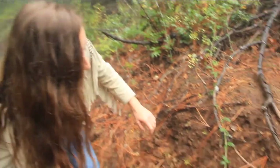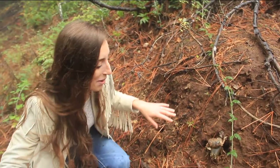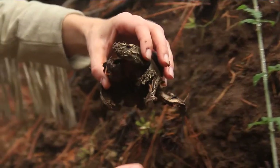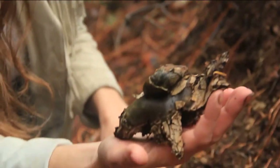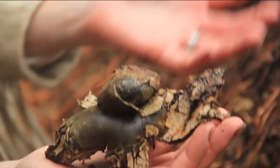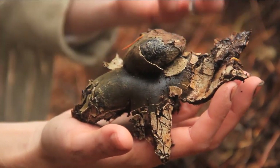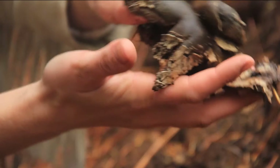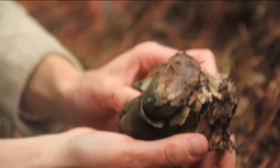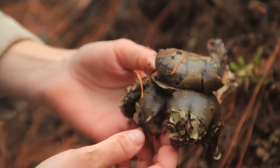It's an earth star — these things are awesome. I know it kind of looks like a little pile of poo right now, but let me grab it. You can see it has kind of this top structure and bottom structure. What this used to be is all one ball, and then as it matures the outer casing bursts open. Generally they look a little more star-like, but you can kind of see how it gets that idea.